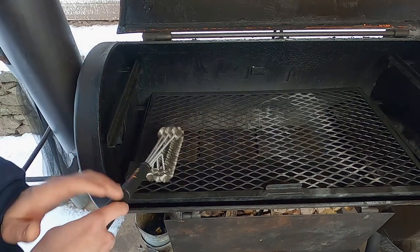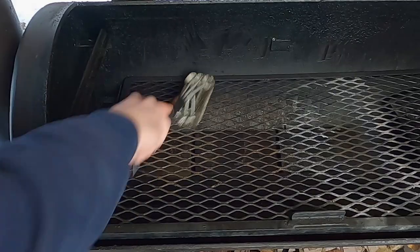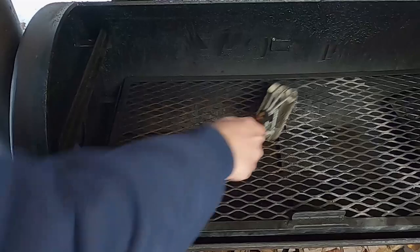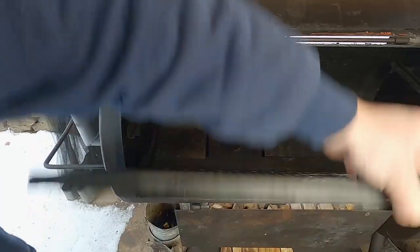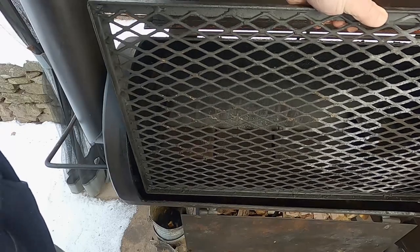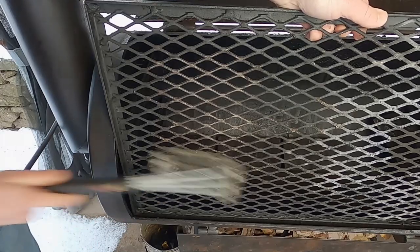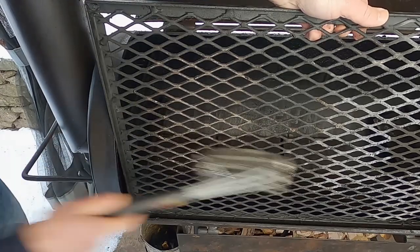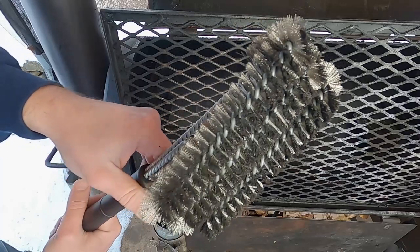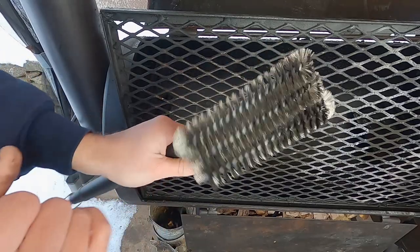Not bad — it's actually getting pretty deep in there to get some of that stuff out. It actually takes less effort than I think with this brush than it does my other brush. The bristles are holding up pretty well; they're not breaking or anything like that. Now remember, this is for cold use only — cold smoker, cold grill, whatever. They work pretty well. Still got some gunk in there, so let's try this steel brush — your typical steel brush. Now I'm not a huge fan of these because I'm scared the bristles will come off and get into my food. It's working pretty well. The bristles actually move a little more than the plastic ones because the plastic's thicker, but there is some bending already.